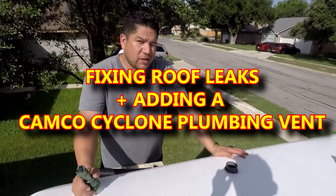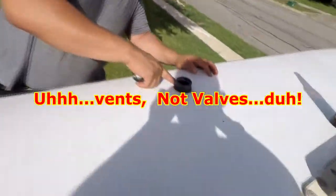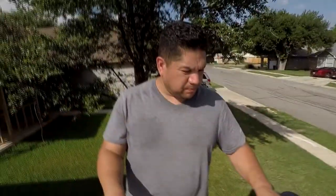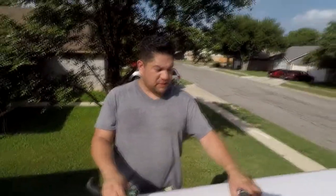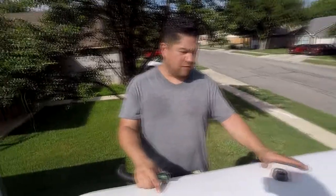What we're gonna do now is put a cap on these black valves. When I got my roof redone, they must have messed up this gasket. I've got a leak out of this hose here, so I'm gonna put a vent cover on it.